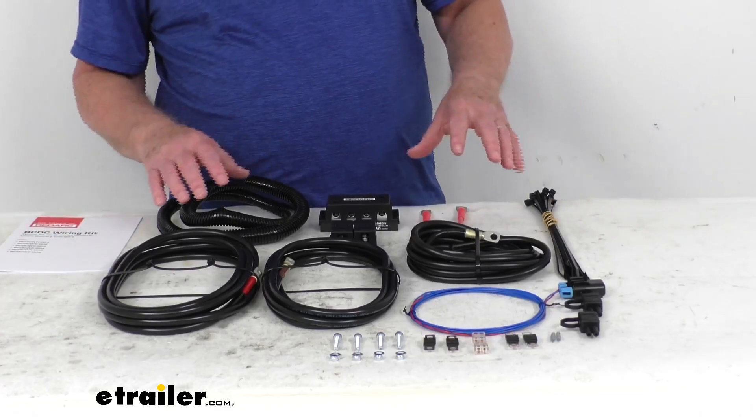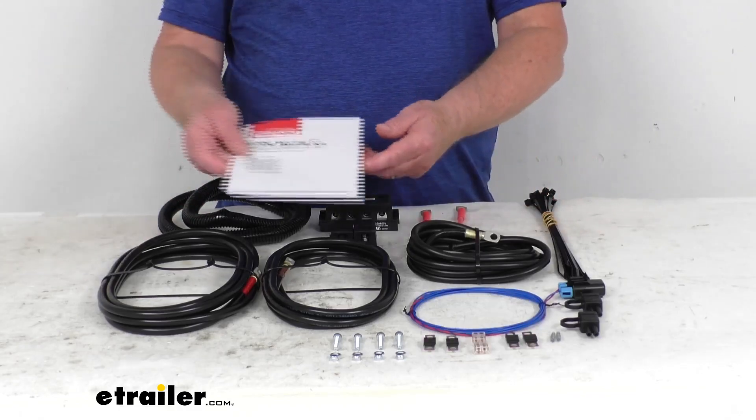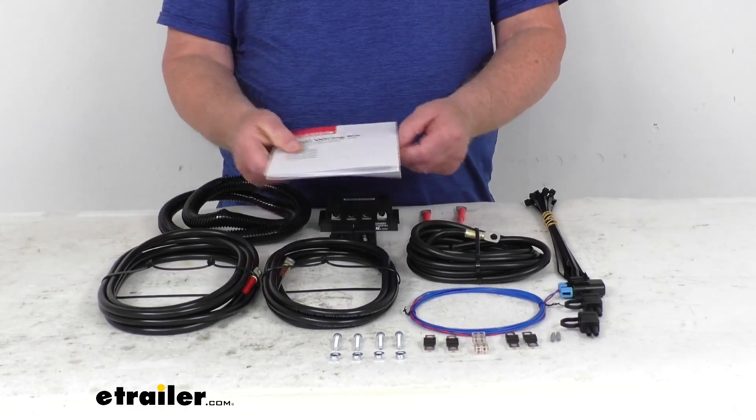This kit will include pre-crimped and cut-to-length cables, fuses, fuse holders, connectors, and even a nice instruction manual that'll describe how this all goes together.